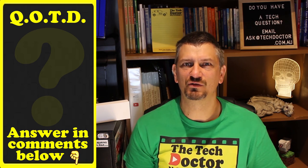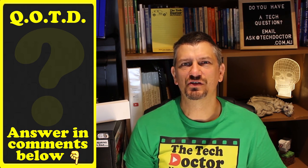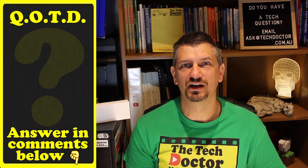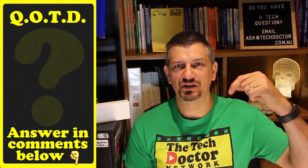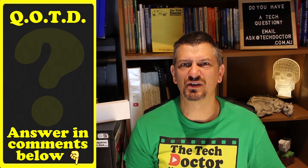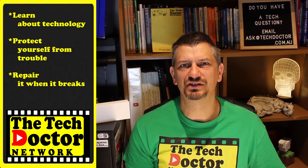Question of the day: what do you think of my basic setup? What do you think I need to upgrade next? And do you have any other questions for me? Let me know in the comments down below. If this video was useful to you, give it a thumbs up. Thank you.